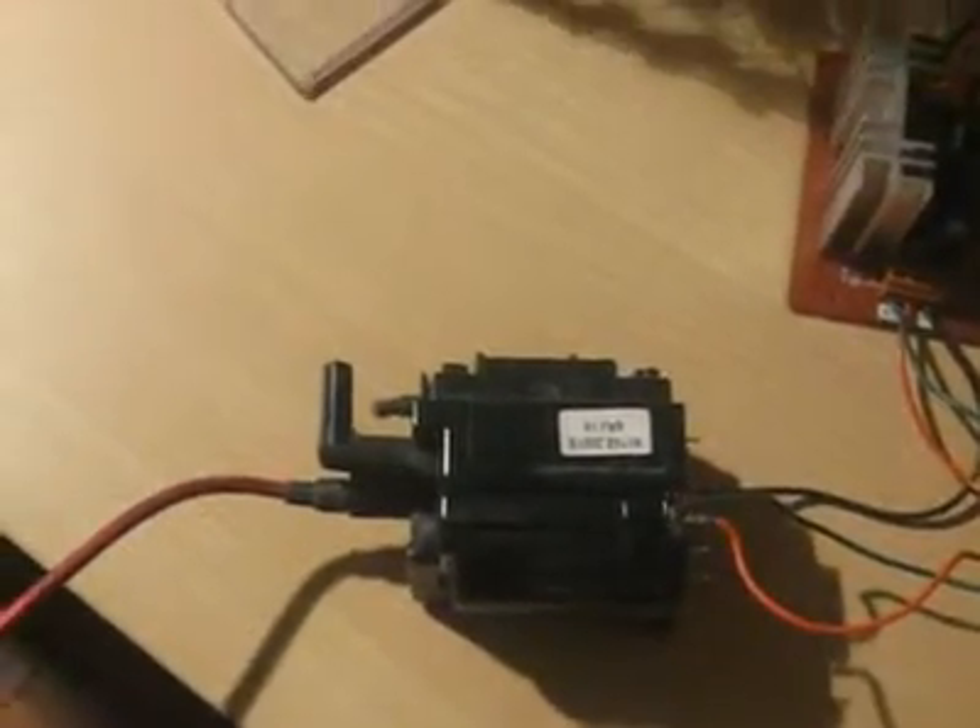My one's fed from a TV output transformer base supply. It gives about 10,000 volts input to the Marx generator. At the top, we get somewhere in the region of 100,000 to 150,000 volts.